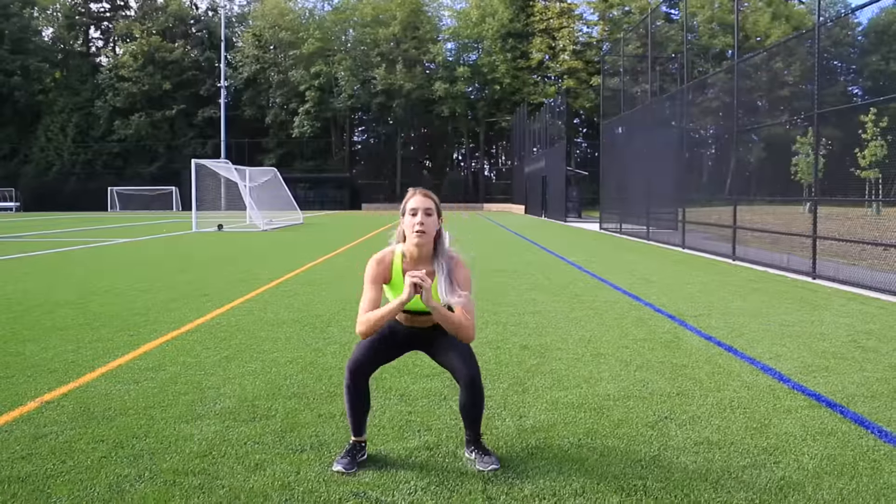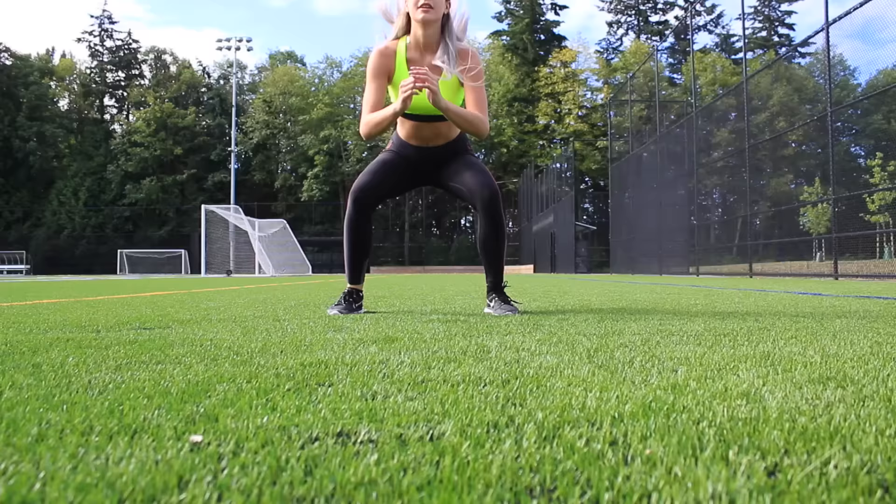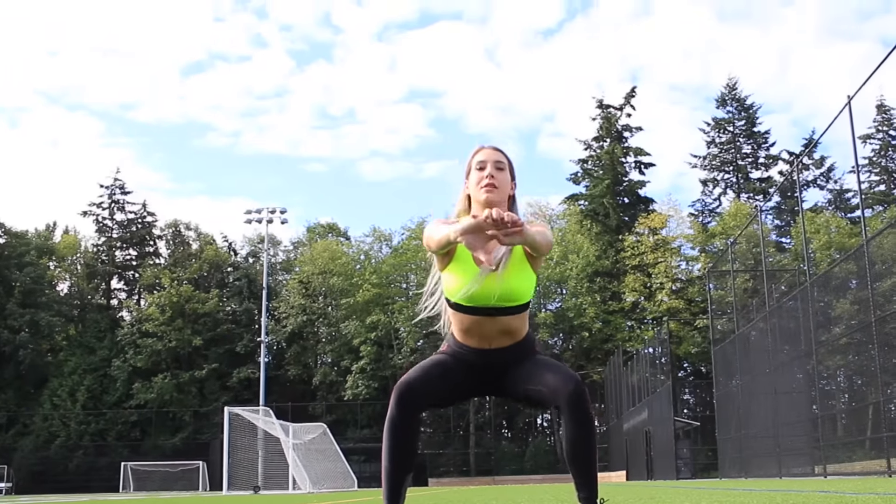Next, I'm doing speed squats, and these will get your heart pumping like no other. You will definitely be warm after you're done this one, and you can also do this one in pulses as well.